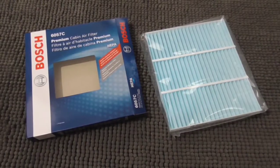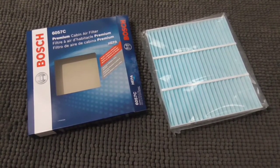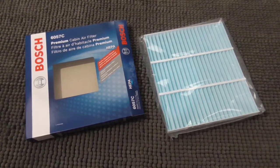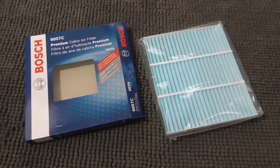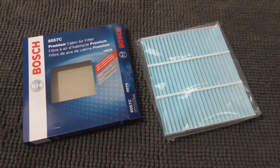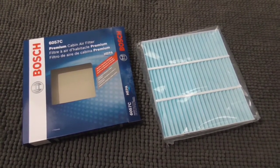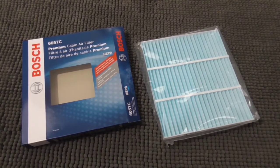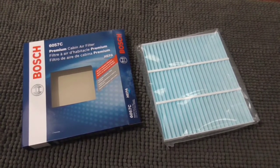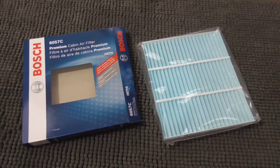Hi, this is John with the Evolving World. Today I'm doing a quick video on upgrading a Chevrolet Bolt cabin air filter from a standard air filter to a HEPA air filter. We've had a horrible amount of smoke and forest fires this last summer, and the particulate matter in the air is incredibly unhealthy to breathe. Also, COVID-19 — this filter will actually filter that out.